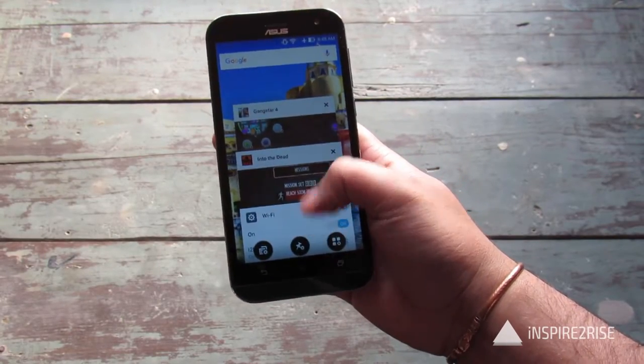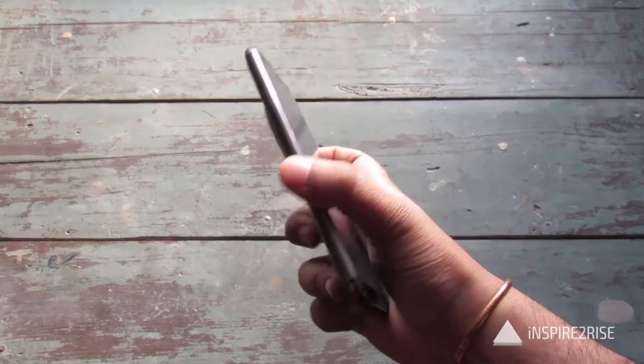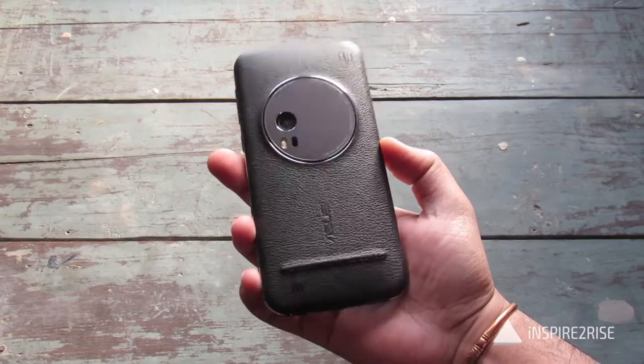Hello folks, this is Ayat Anand Shah from InspireToRise.com and today we have the ASUS Zenfone Zoom here with us for a full gaming review and temperature test of this device. So guys, without wasting much time, let's begin.